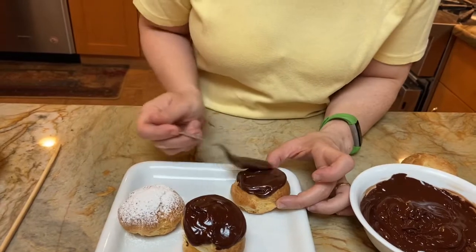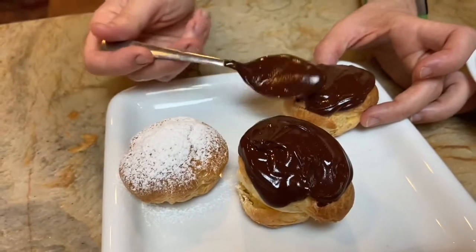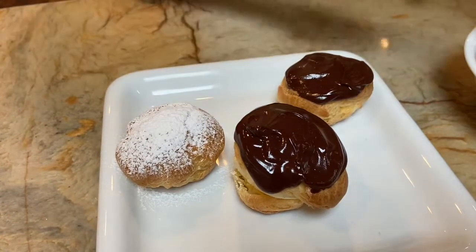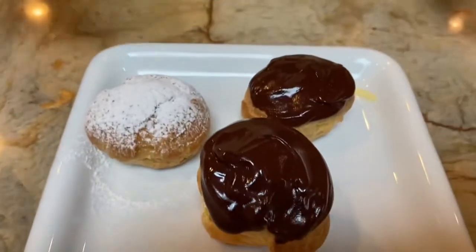We baked these, but this is the same dough you would use to make churros, beignets, or crullers. The only difference is instead of baking them, you're frying them. So this is a very versatile dough — you can make a cream puff, a profiterole, eclairs, churros, beignets, or crullers. If you want to make it savory, after mixing in your eggs you would add a savory ingredient like gruyère or cheddar cheese.